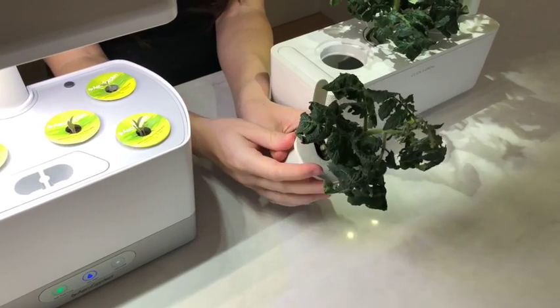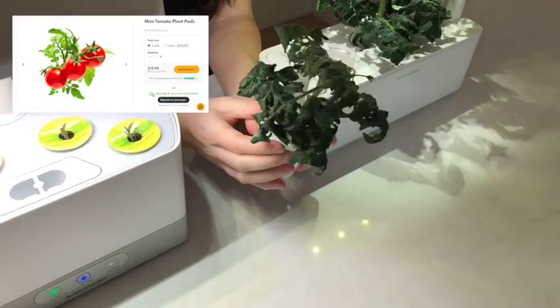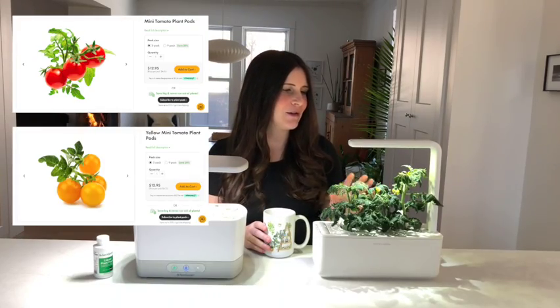With Click & Grow, they've got the regular red minis — that's what I'm growing right here — but you can also get yellow mini cherry tomatoes. Pretty much in all of these smart gardens you're going to be growing a cherry type tomato; you're not going to be growing big heirlooms in these small gardens. The easiest way is definitely to go with the pre-seeded pods, but if you have your own tomato seeds you can make your own pods.